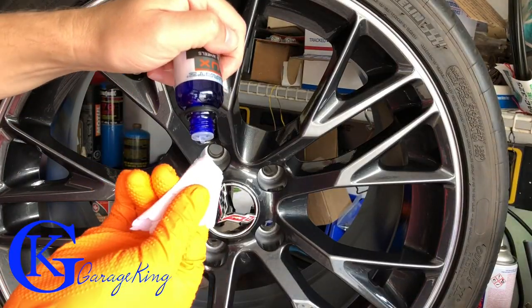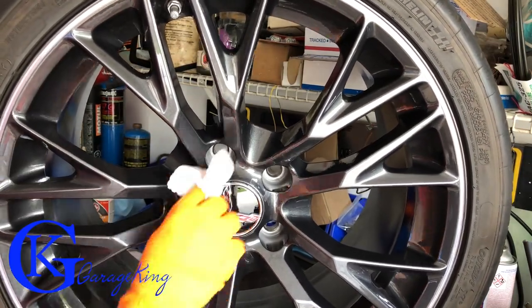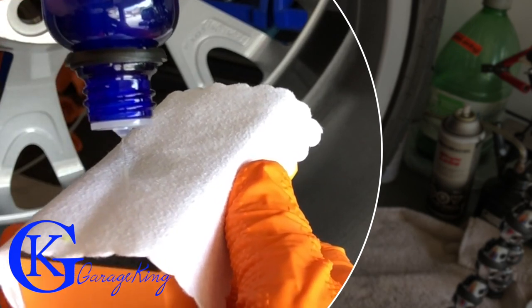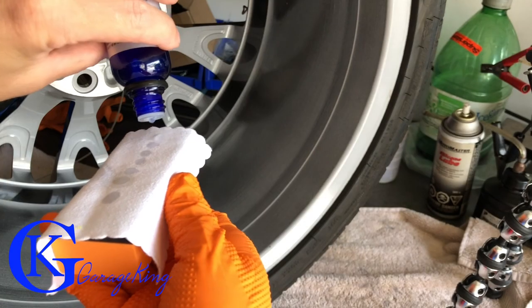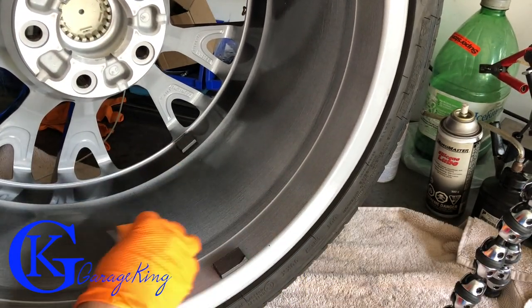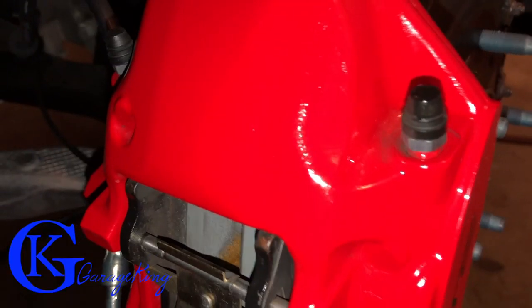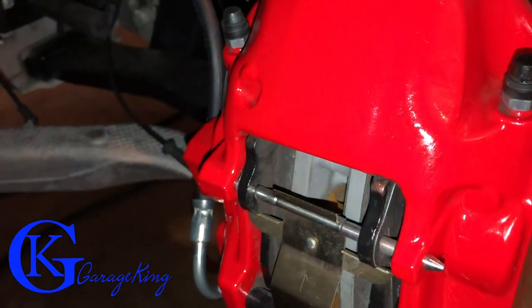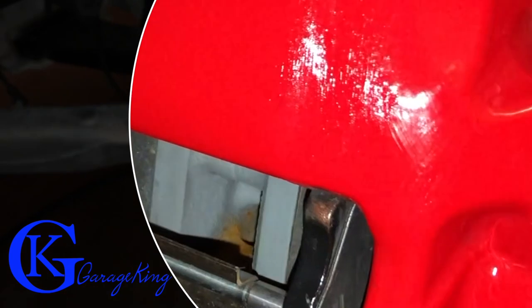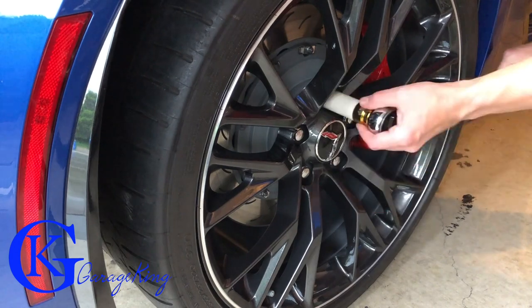I did a few different wheels different ways — tried doing them vertically and they actually worked out pretty good, maybe even easier. The one thing I really wanted to make sure I did correctly was coating the insides of the wheels, the barrels, because this is where a lot of brake dust can really accumulate. When buffing, make sure you turn your cloth regularly and don't reuse it. Here you can see me doing a caliper — you can actually see the product being spread on, and the calipers turned out great as well.